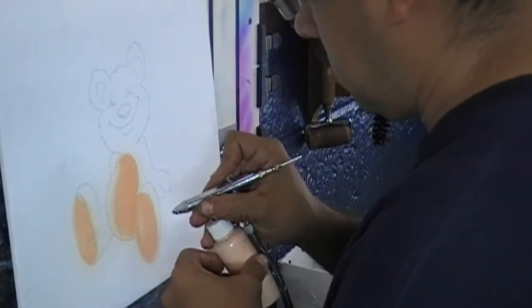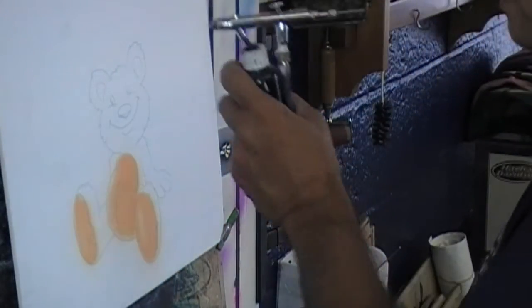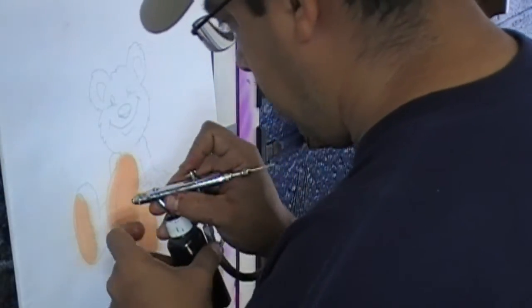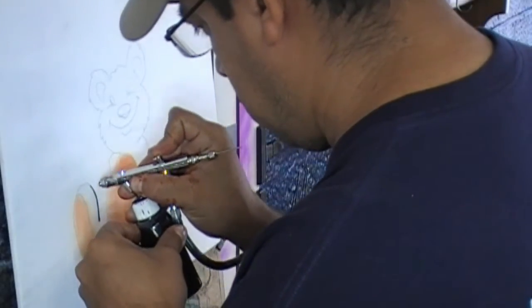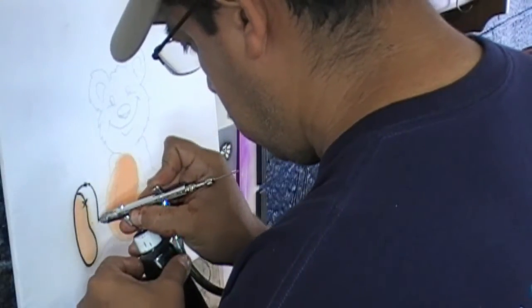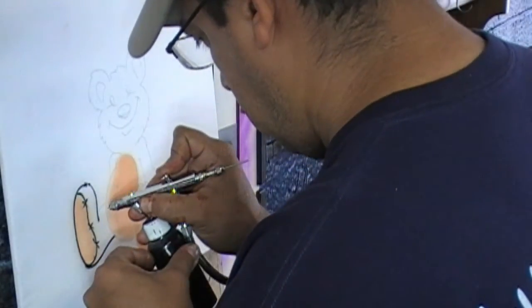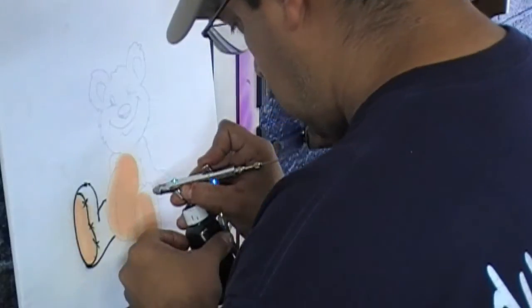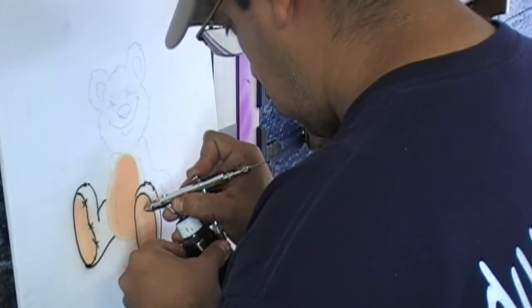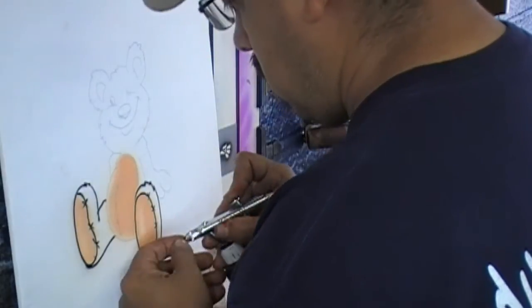What I learned over the years is customers don't really care what the process is, as long as they have an airbrush shirt. And if that airbrush shirt looks like the display you're showing them on your wall, they're not going to complain just because you use this technique. Time is money, and this is actually the best thing that ever happened to me — I came across this special ink and it's wonderful.